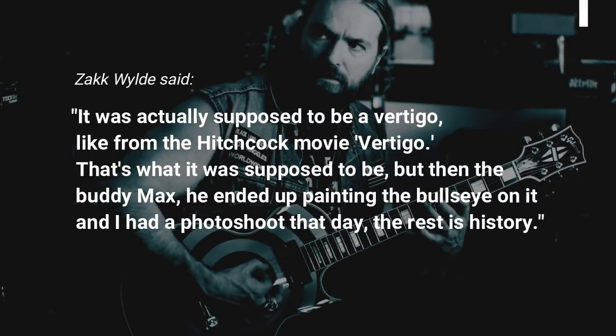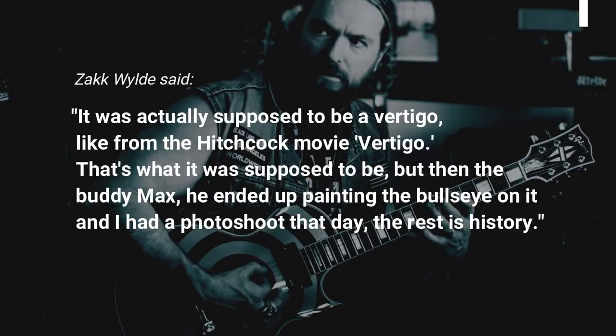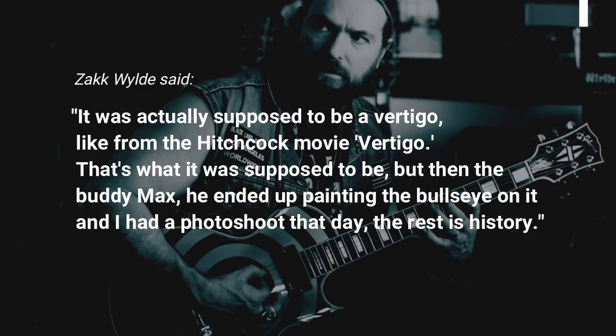It was actually supposed to be a Vertigo, like from the Hitchcock movie Vertigo. That's what it was supposed to be, but then my buddy Max ended up painting the bullseye on it and I had a photoshoot that day. The rest is history.